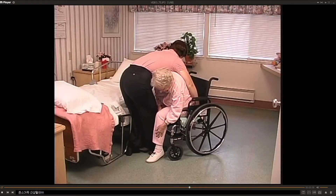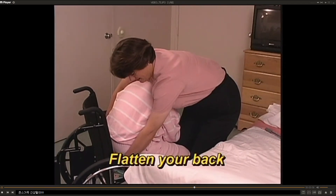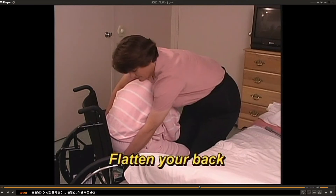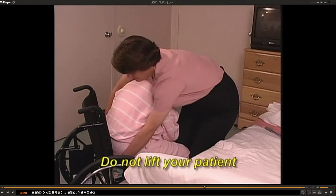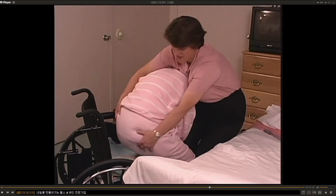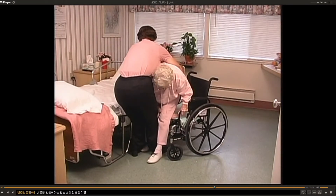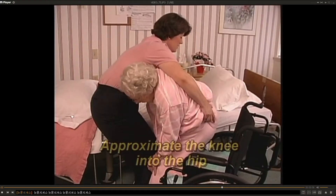Hug the patient next to you, helping them to feel more safe and secure. Before you move the patient, flatten your back. If done correctly, this should not put a strain on your back whatsoever. Do not lift the patient. Instead, rock their weight from their hips to their feet. At the same time, rock your weight onto your back foot, keeping your back flat. This is done using leverage, not lifting.